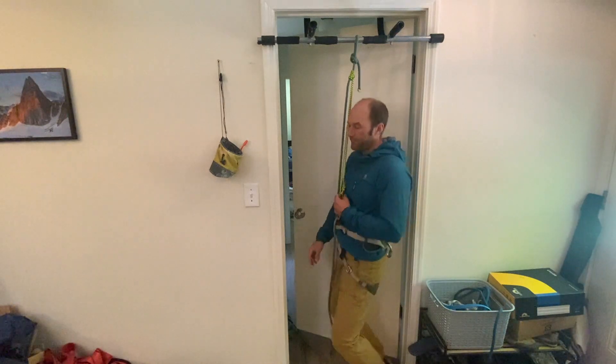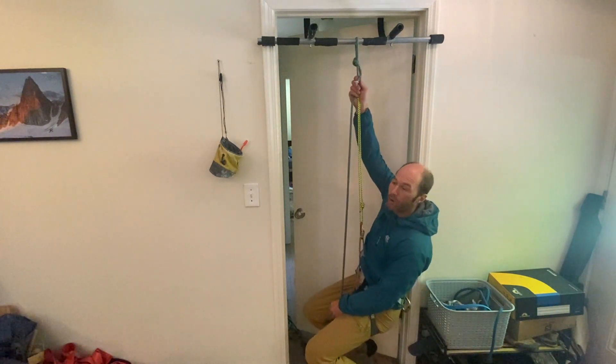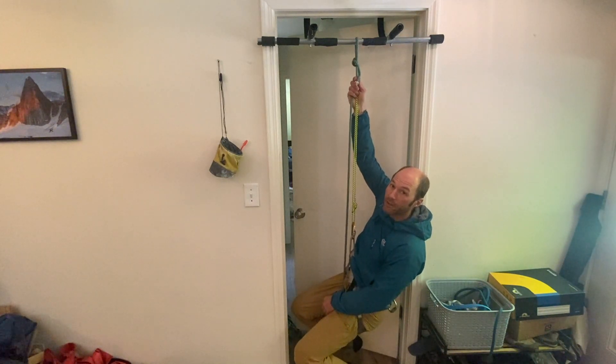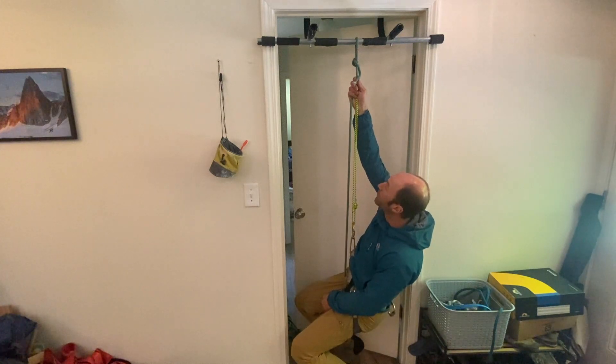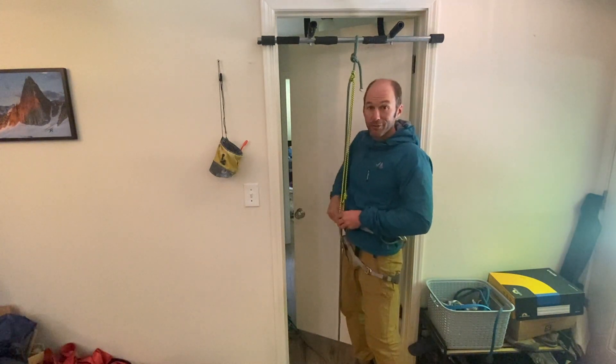You can see this hitch is right at the top of my head when it's engaged. Now if I sit down on it, I can still reach it quite easily. That's going to play a big role once I start putting a foot loop in here and then friction hitching — or prussicking — up a rope.